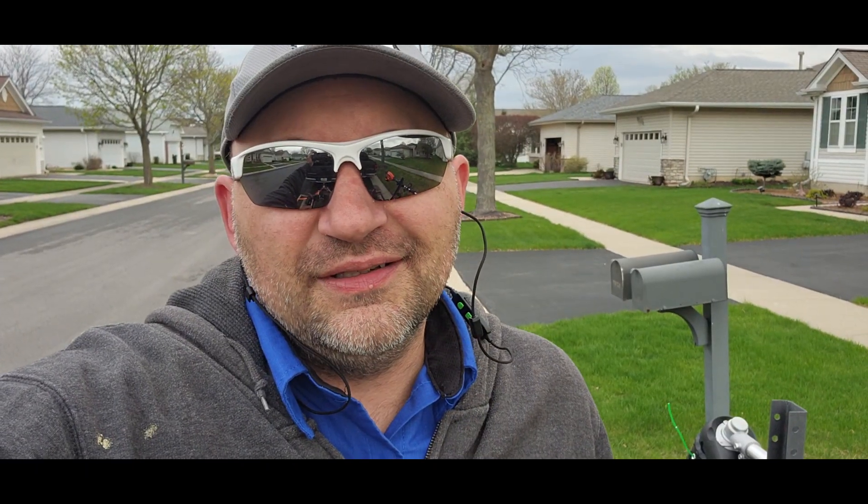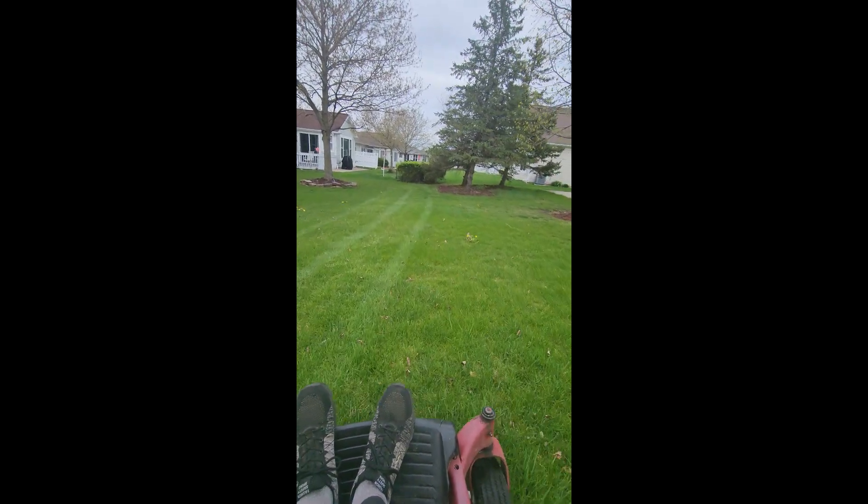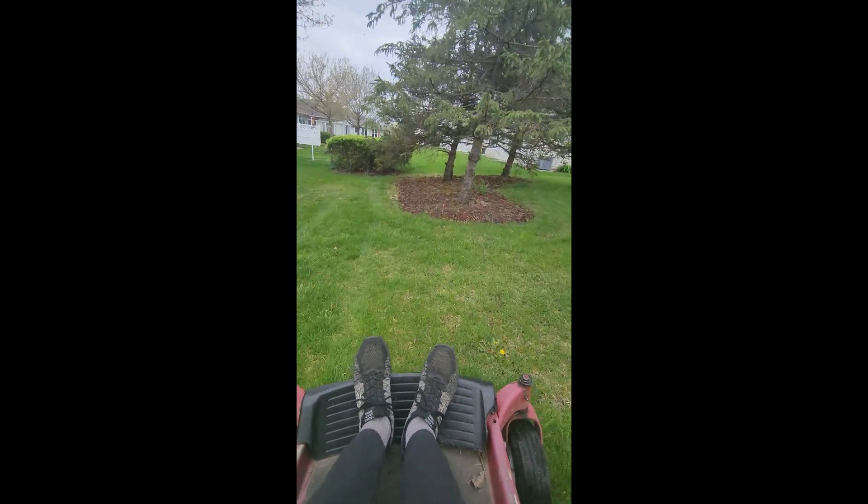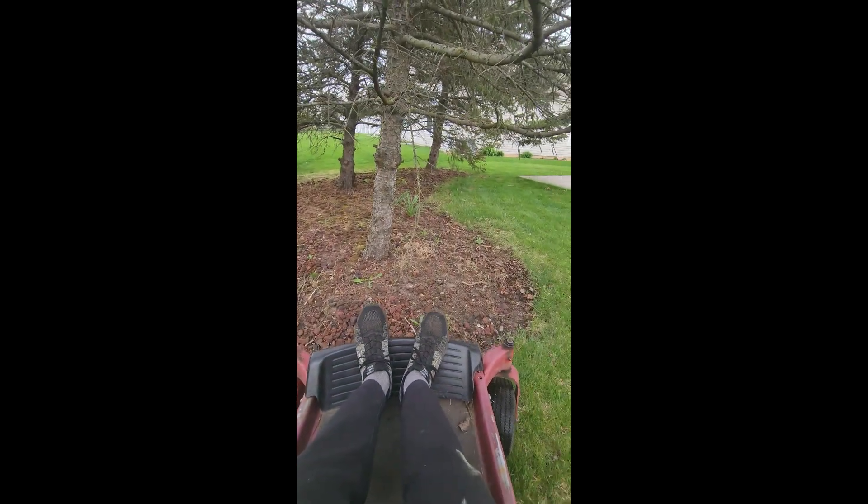It's that time of year again — time to get started. The million dollar question: will it run, or even start? Well, we hit some rain, so I'm going to take this opportunity to walk you through this year's setup.